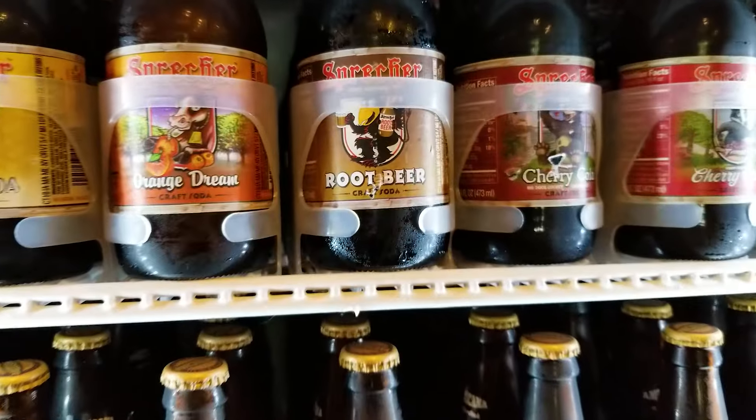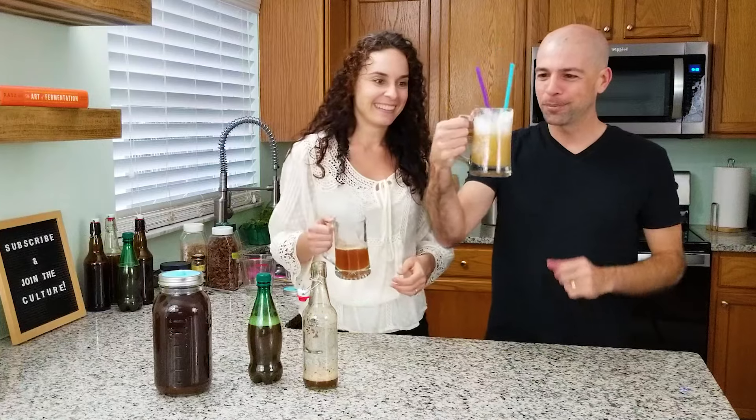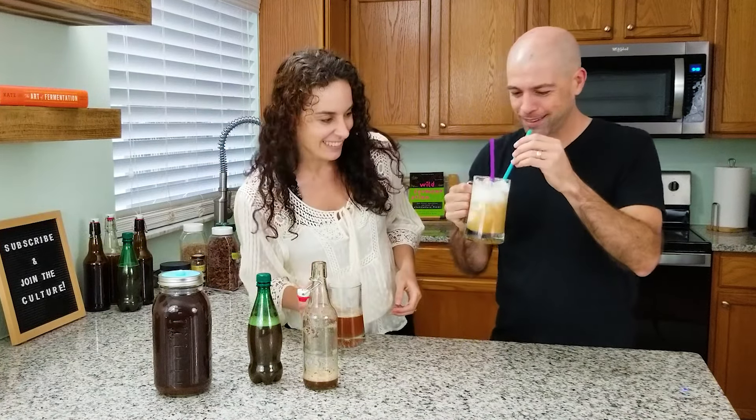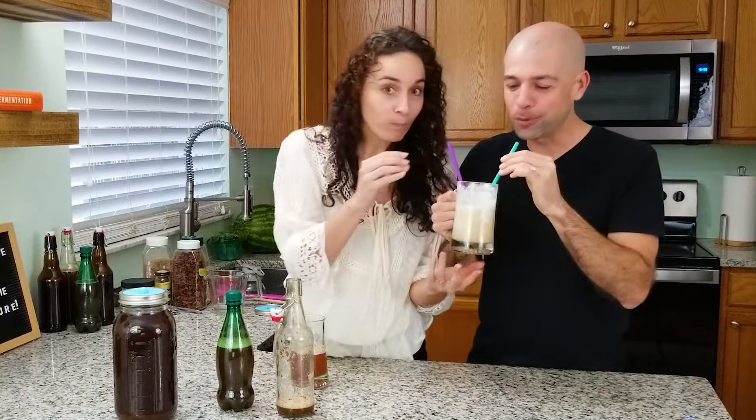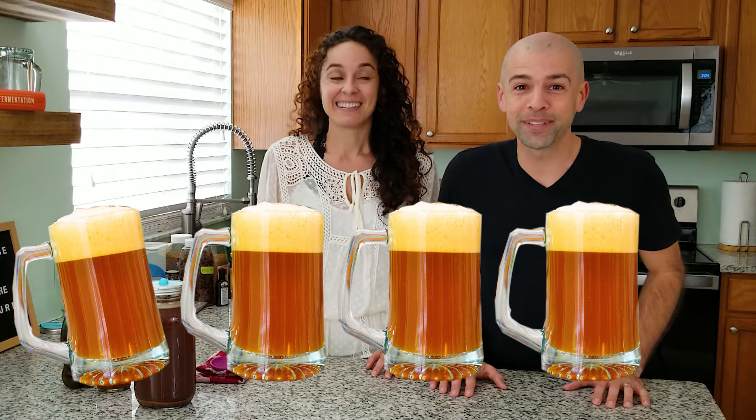Old-fashioned root beer. Look at that — oh my god, that looks amazing. It's incredible! We just made root beer. Welcome back to the fermentation adventure. This week I really feel like a kid again. We are making a recipe that has been so requested by you guys, more than any other. If you guys love ginger ale, you are really going to love this recipe — homemade, old-fashioned root beer with fermentation.